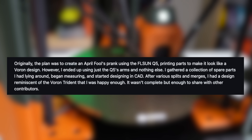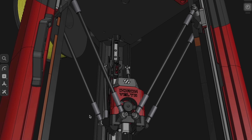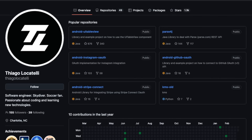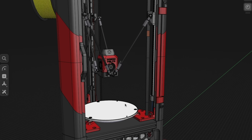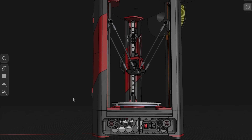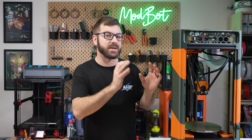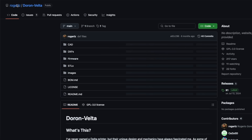With the consensus that Voron wouldn't ever release an official Delta printer, Roger planned to modify the Q5 to look like a Voron, but instead built an original printer from the ground up, only using the arms from the Q5. A buddy of mine, Double T, jumped in early on to help out with parts in CAD. Roger states they don't have extensive CAD or Delta knowledge, but what they put together with Doron is very impressive. The project is open source, and you have full access to the step files to customize your build.